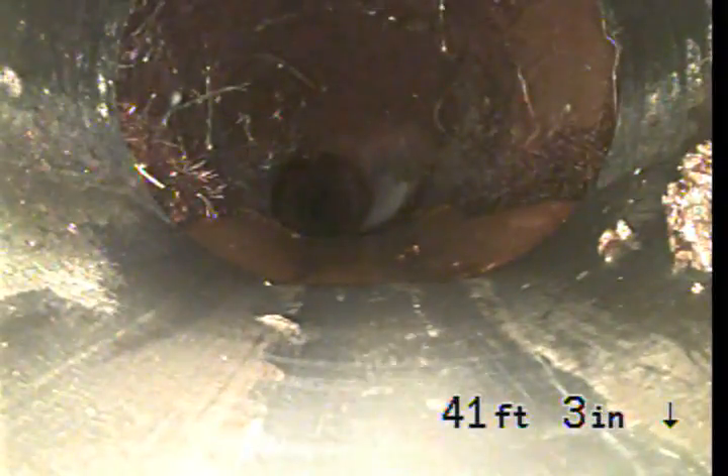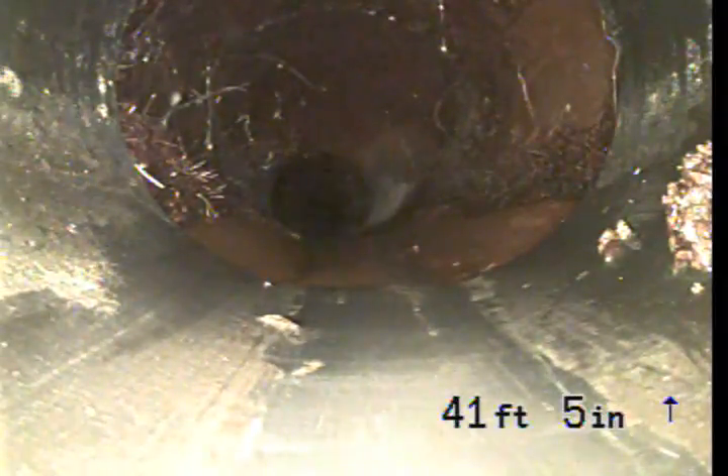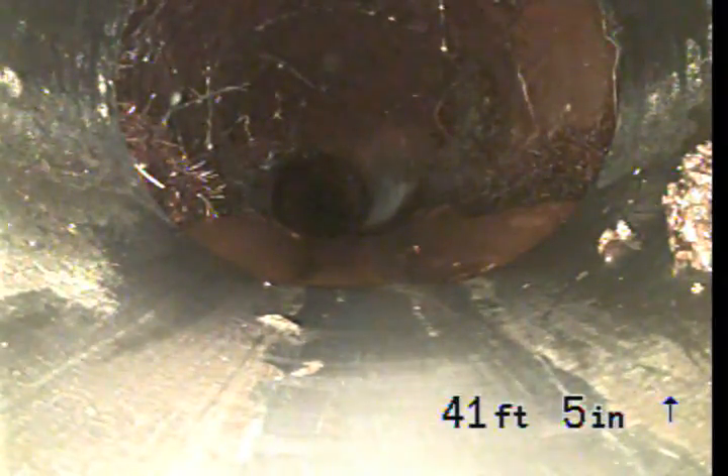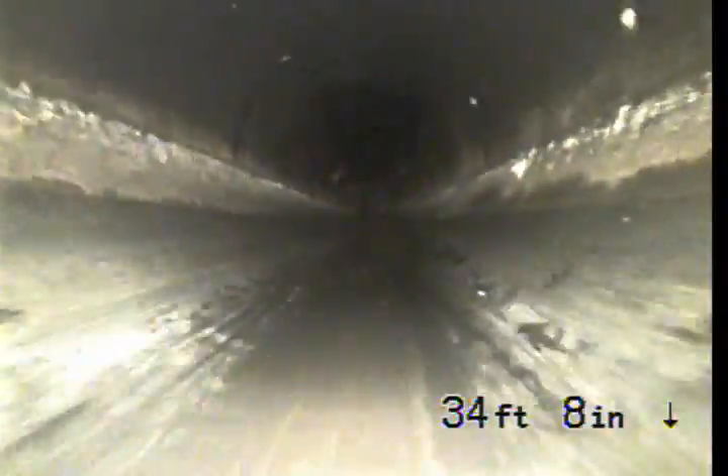We have now entered into ABS pipe. This is a newer type of pipe. This transition is at the property line. ABS pipe is an excellent pipe for the sewer.